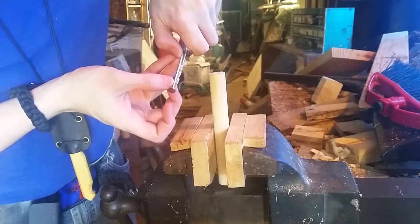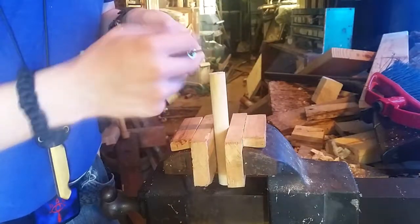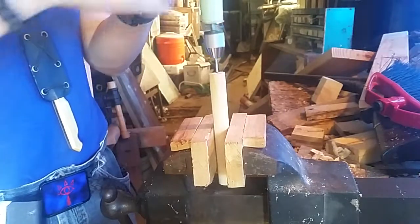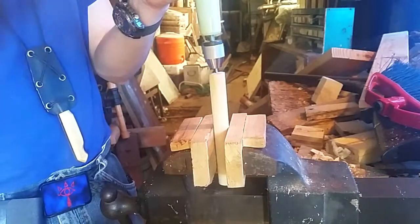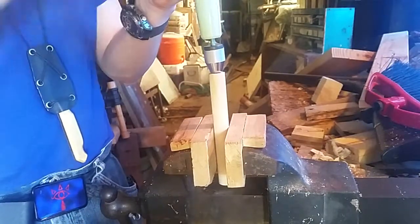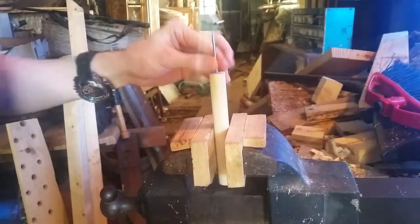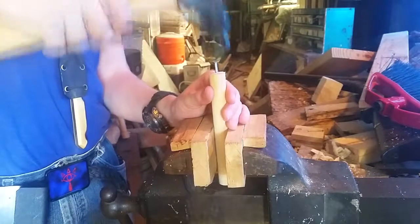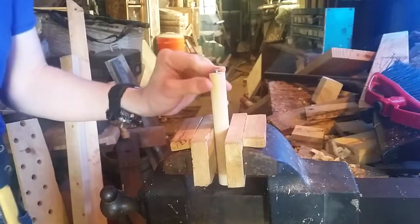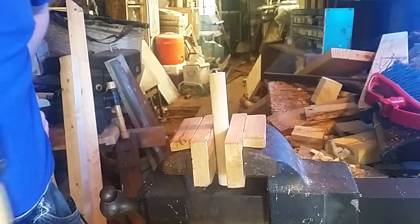That's actually perfect — that is exactly how much I want sticking up from it, so it should go all the way to the base here. Now we're going to line that up and tap that in, just a little bit extra. That's really good. The edge of that should catch on any board that runs into it.